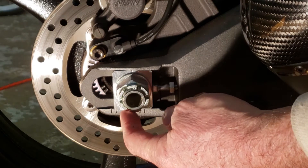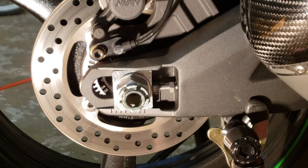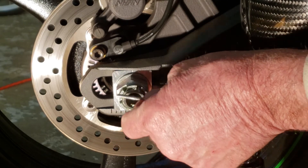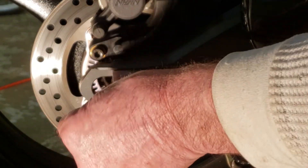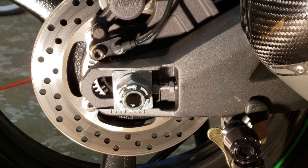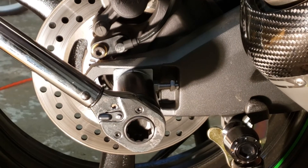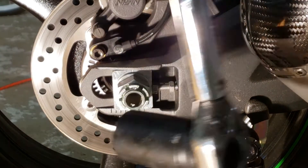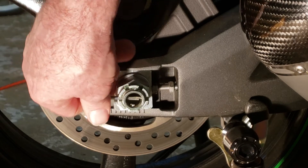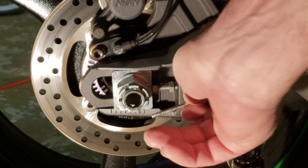Now, where your keyway or cotter pin goes — you may have to tighten it up a little bit more. You have two positions that you can put the keyway: vertical and kind of horizontal. I'm just past the vertical and not quite to the horizontal. So you can go a little bit more on your torque to get it lined up.